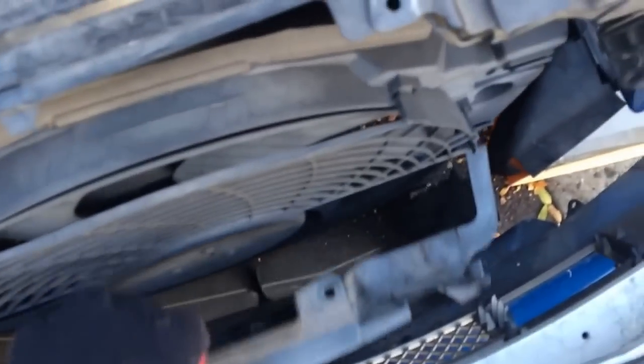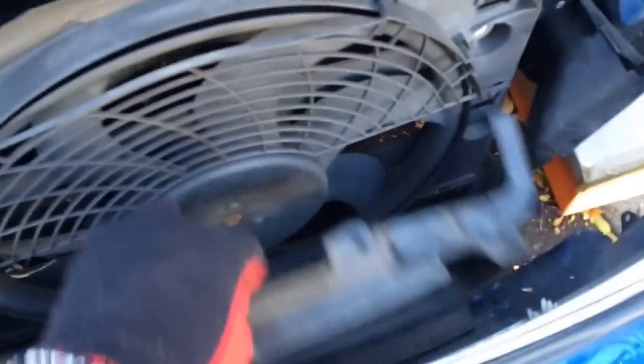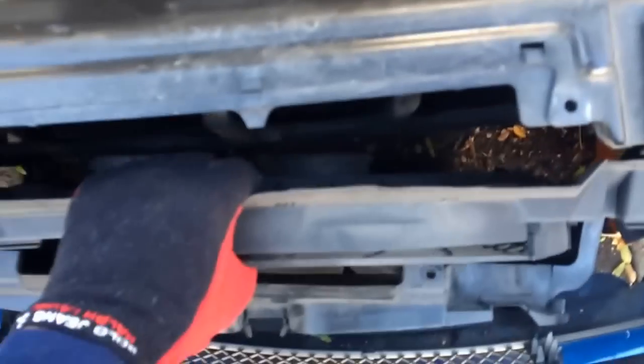Once you have that off, you can access the fan. The fan has four bolts — I have pictures up to show. Once that's out of the way, you can start pulling the fan out. You want to be careful with it because I'm planning to sell this one back on eBay, so I'm not going to try to break it taking it out.